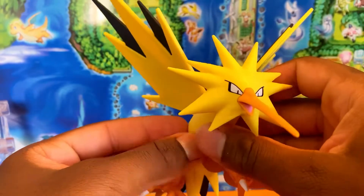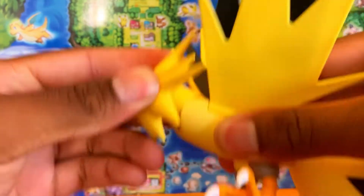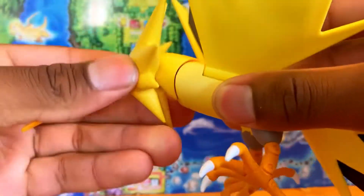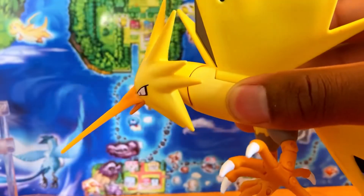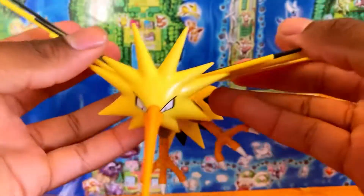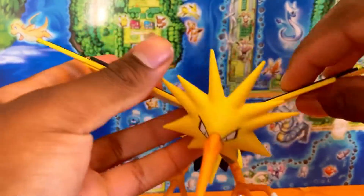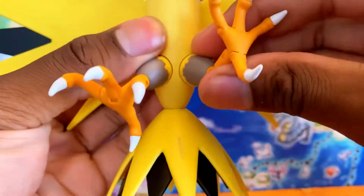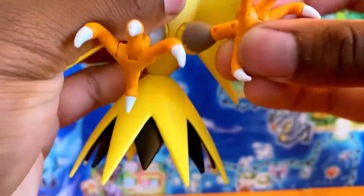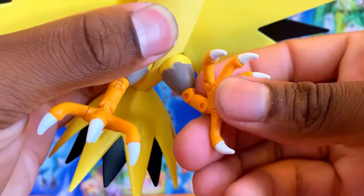Getting into Zapdos's articulation — his neck goes all the way down on a hinge, straight forward, so you can get all types of flying poses. Inside there is also a ball joint, so his head moves around, twists side to side, and moves up and down — all the things you want it to do. For the wings, it's a standard wing setup moving down, horizontally, and up, like a bird flapping motion. Zapdos's legs have a hinge on the thigh going forward and back, plus two more hinges in the foot and the talons — every single talon has a hinge so he can grab things.